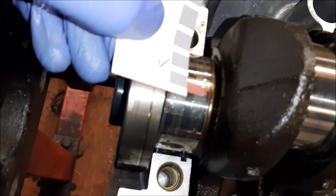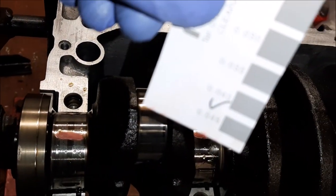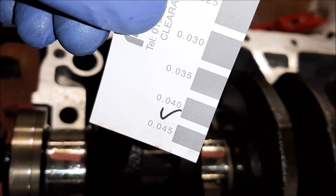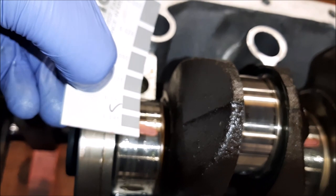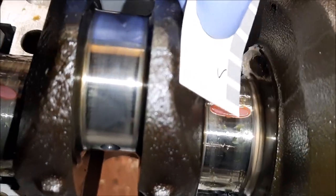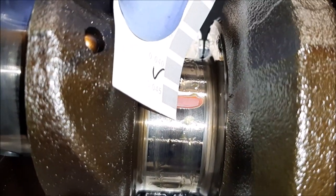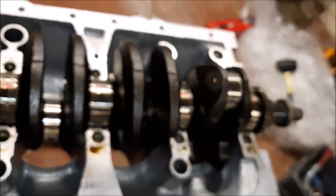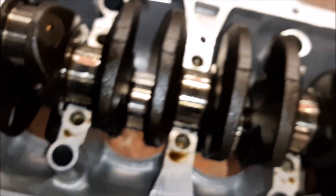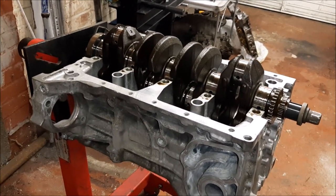Checking the bearing clearances. The service limit is 0.05mm. We've got 0.045mm and when you put it up to the gauge we're bang on the money. That one's a tiny little bit smaller, so it'll be just on the limit. All the rest are exactly the same — the third one as well, but that's fine. From journals one to five they're all pretty much bang on with what they should be, so pleased about that. We can lube it up, put the girdle on, and it's time to put the pistons in.